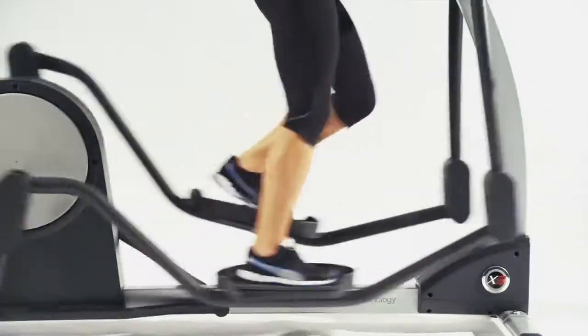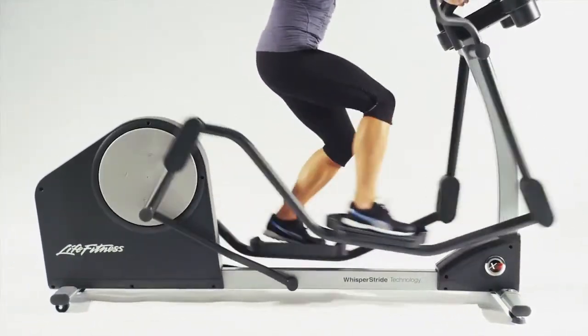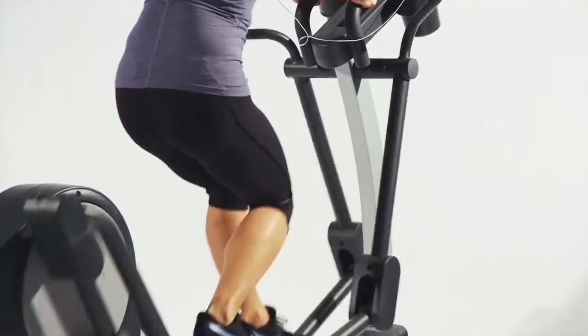With the X3, careful attention was placed in the details of the movement of the equipment, so you can burn more calories with less perceived exertion. It has a special ergo grip stationary handlebar that allows you to focus on your lower body during your workout.